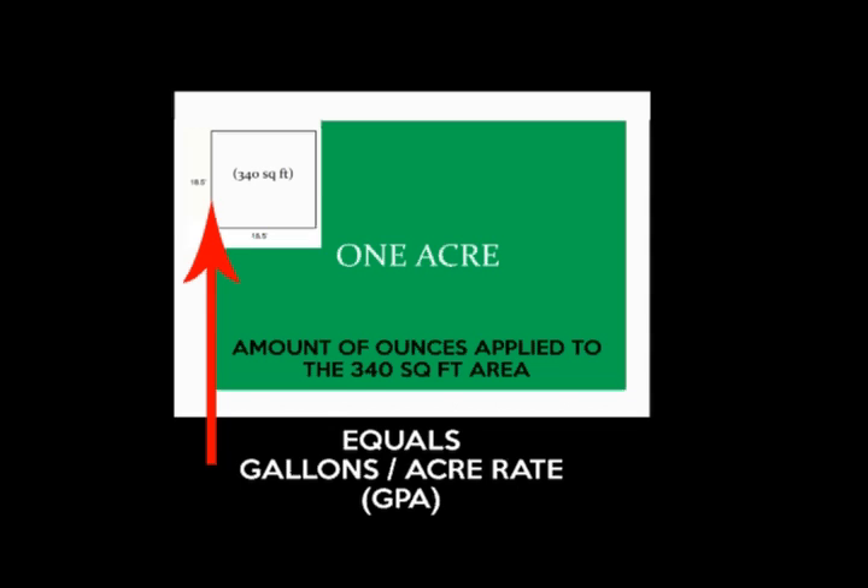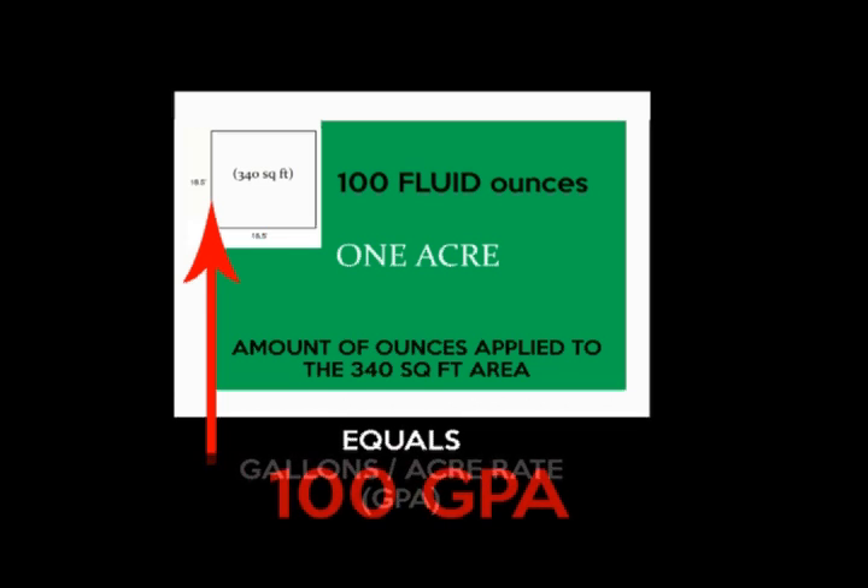Let's say we put down 100 ounces within the 300 square foot area. Utilizing the spray calibration technique, we know that we put down an estimated 100 gallons per acre rate.